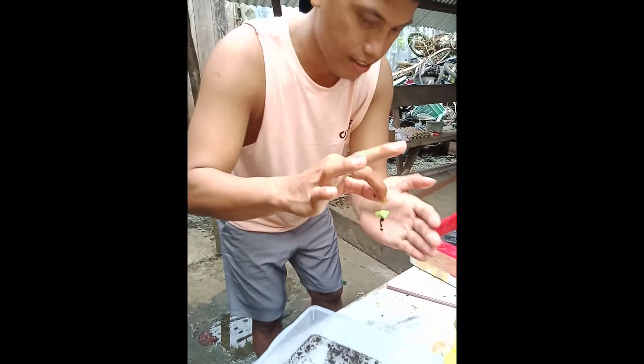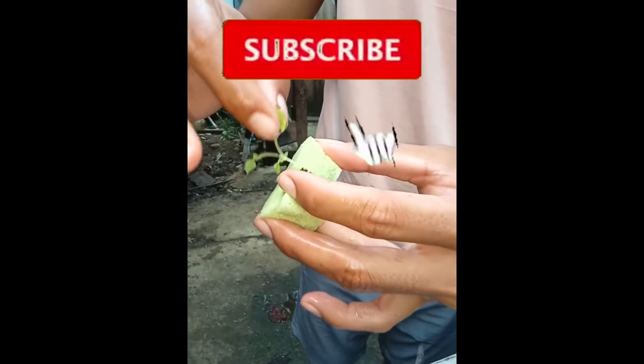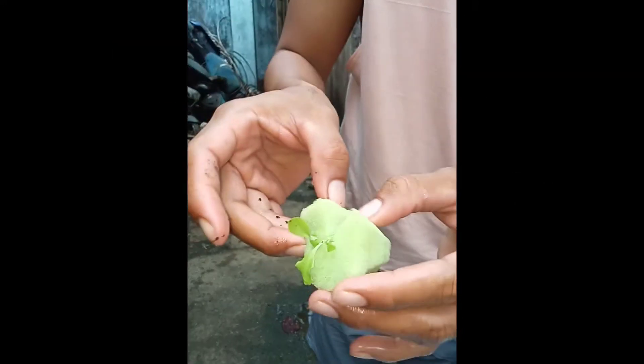On the next video, I will show to you on how to cut the foam into small pieces and let the lettuce grow into it. So please don't forget to subscribe this channel and click the notification bell button for more updates.